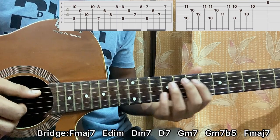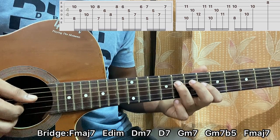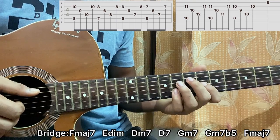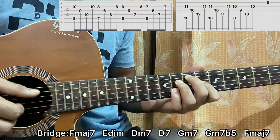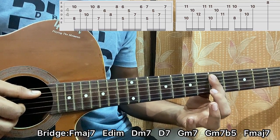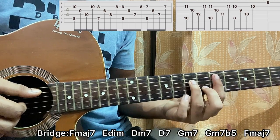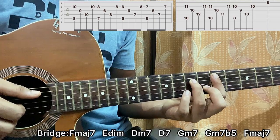Then I go to E diminished — 7 on A, 8 on D, 6 on G, 8 on B — same pattern once. Then I go to a D minor 7 where you bar the 5th fret of the A string and G string, 6th fret on B, 7th fret on D. I'll do the same pattern.